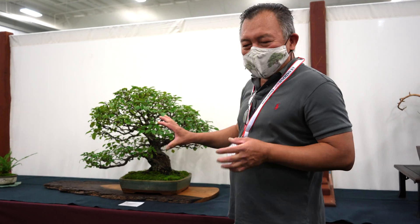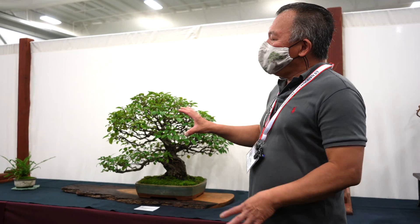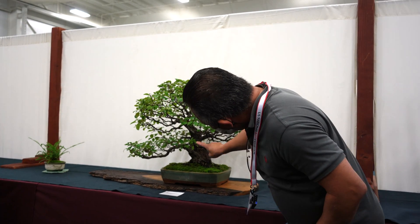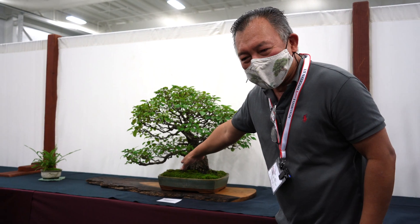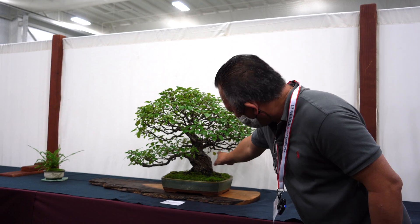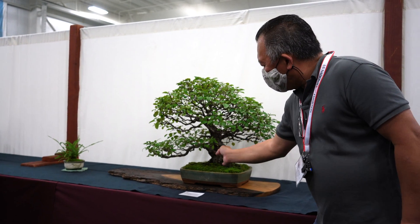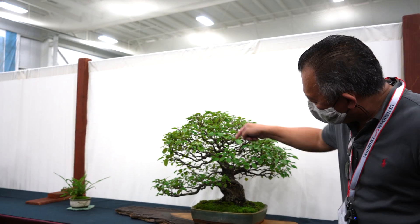When you style the tree, the trunk is the soul. What you're doing is framing the trunk when you style bonsai — you want to see the base. If a branch is hiding the base and there's dead wood on the lower trunk you want to show, move the branch out. This one is a bit too far forward and you can see it swings back.